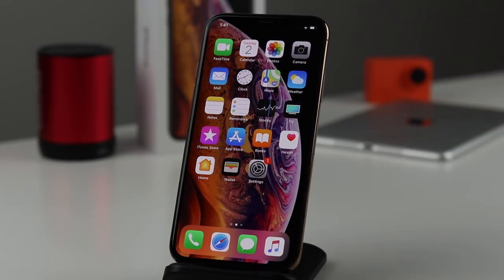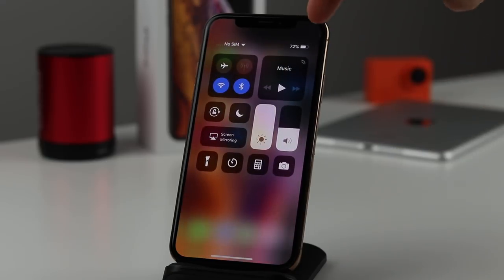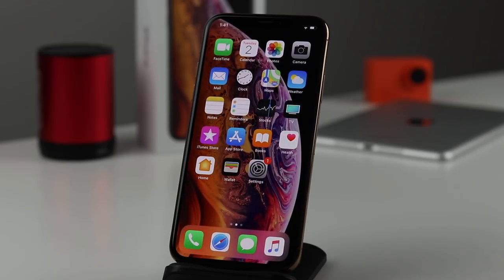For those of you who miss the battery percentage on the battery icon — it's still available, but you access it differently. Simply pull down to the Control Center and you'll see the percentage there. Unfortunately, you can't access it any other way directly on the main screen.